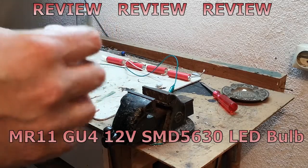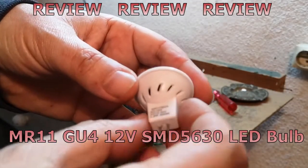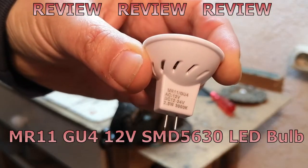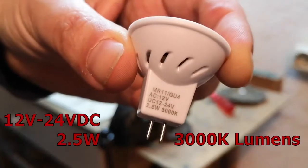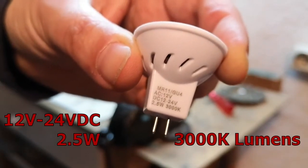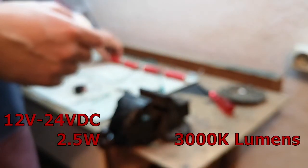Hello there. My goal here is to show you this lamp — it is a 12-volt LED light bulb. The goal is to use a 12-volt battery connecting to this lamp. So we are going to have the battery, the light bulb, and the switch.